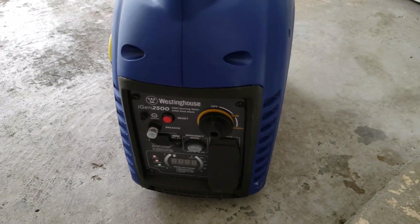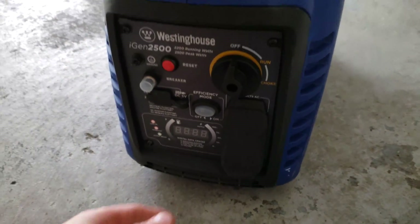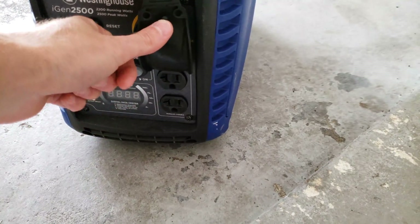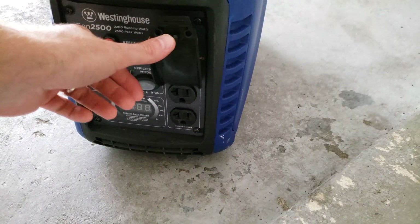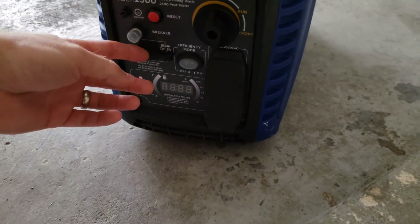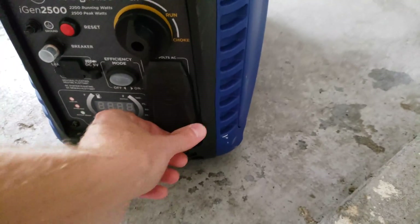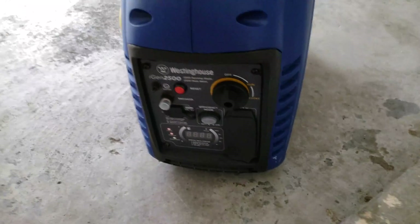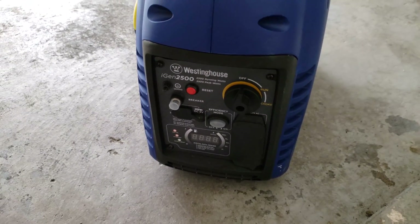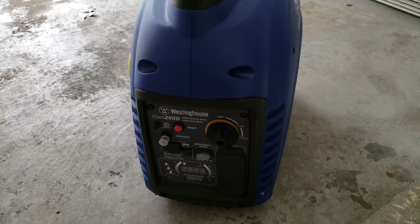It shows your fuel level and your load. There's a single receptacle here — one will power my refrigerator in the garage and the other will run to my transfer switch. It even has USB ports for your phone, though I won't need those since my master bedroom receptacles will all be hot and I can just plug my stuff in there.